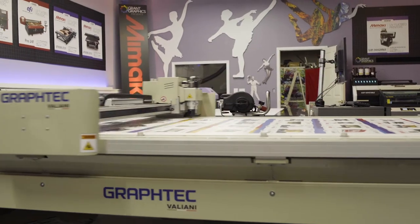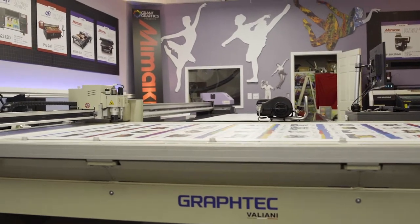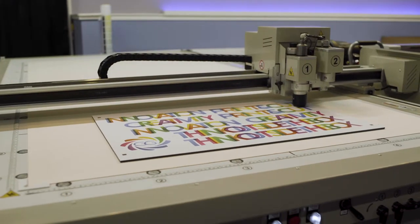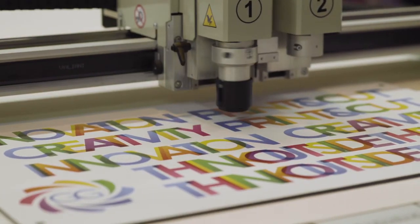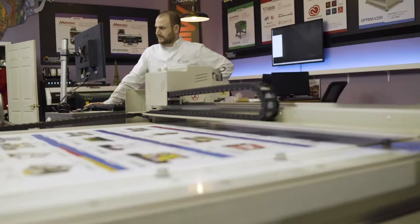The Optima, the flatbed cutter that was recently released — we are thrilled. A tangential cutting blade, an oscillating blade — it's just an incredible, versatile package for packaging, for manufacturing, for signs and displays, for all types of processes.